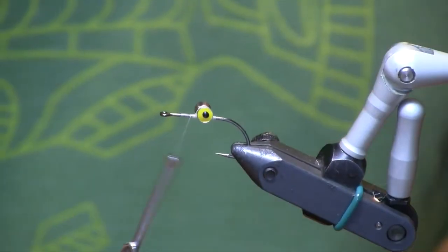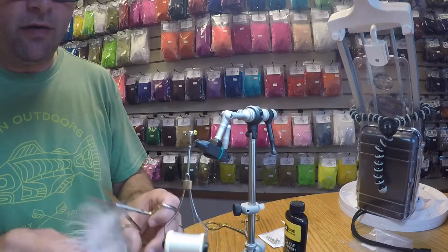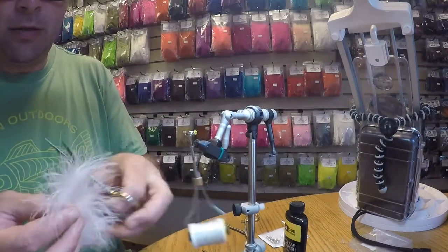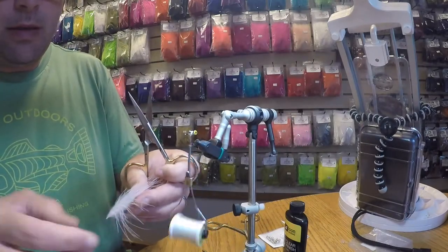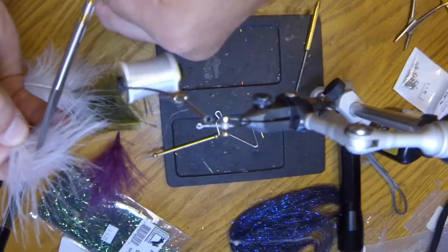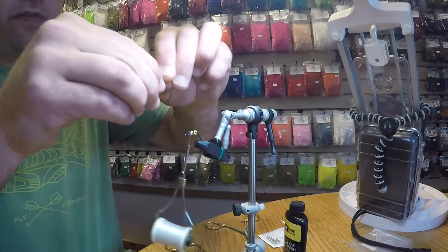Once those are in there securely, I'm going to start with the top wing. These eyes are going to make the fly flip in the water, so this top will become the bottom. We're going to use some white Blood Quill Marabou. What I like to do is cut off the tip of the feather and then cut this little tip piece out — that way I get nice, even marabou on both sides.